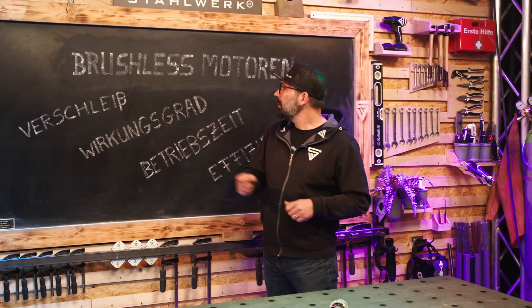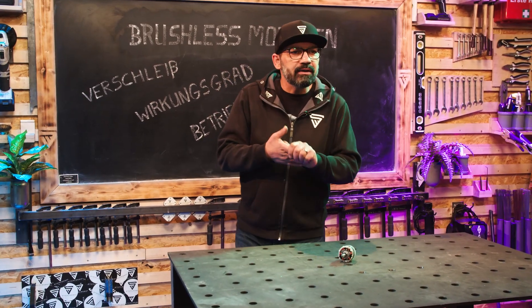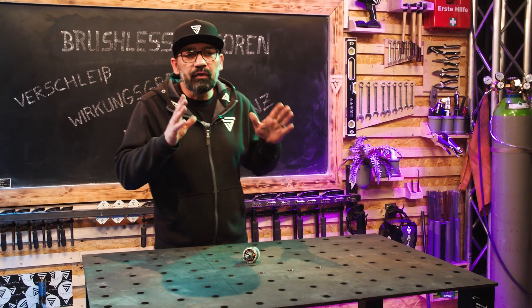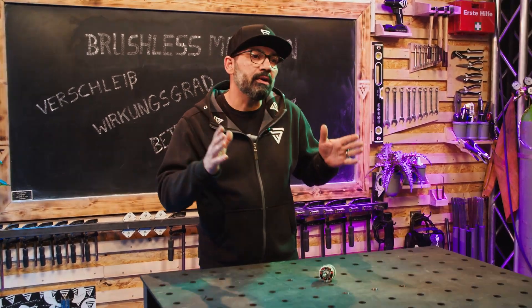Heute also zum Thema Brushless-Motoren. Was ist das eigentlich? Und ganz wichtig, welche Vorteile hat der Brushless-Motor gegenüber dem herkömmlichen?